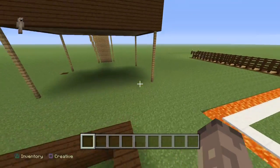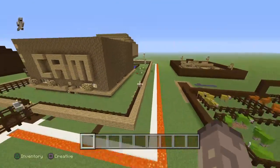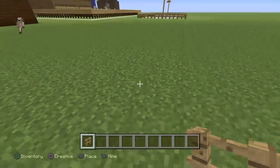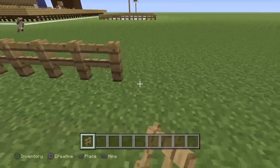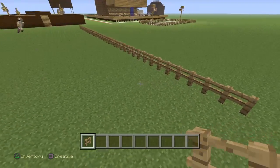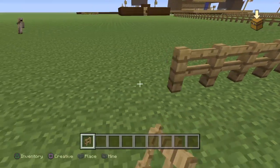Alright, the pasture is going to be like over here. It's supposed to be pretty big, so let's go ahead and start it off. We're just gonna make a long frame — it's supposed to be big. Something like this, because it's mainly for horses and cows.